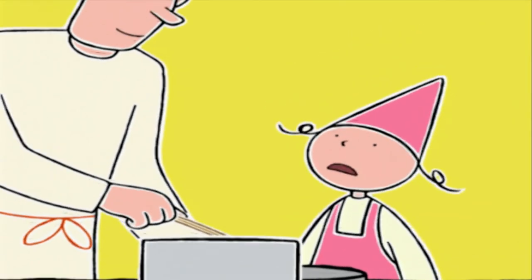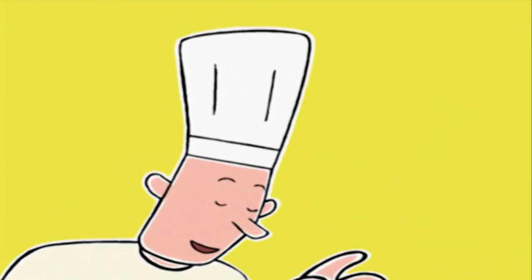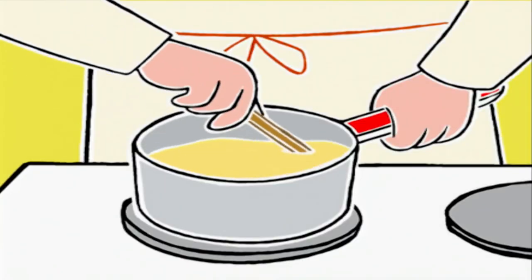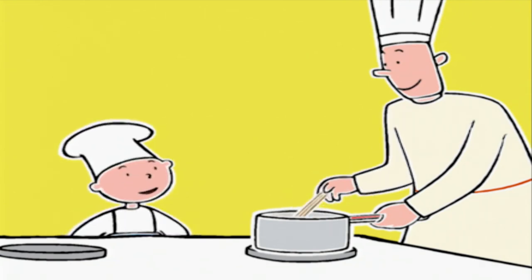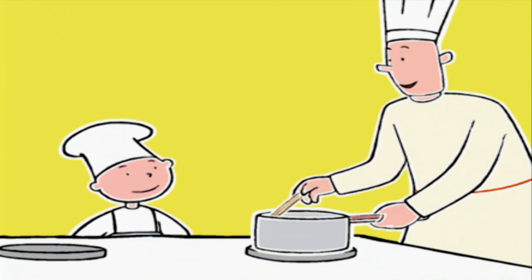Ça irait pas plus vite si on augmentait la chaleur ? Absolument pas ! Et c'est le premier secret de la recette : la crème ne doit pas bouillir. Elle ferait des grumeaux. Environ 10 minutes. C'est plutôt vague. Mais vous verrez, il y a un truc pour voir si la crème est assez épaisse.